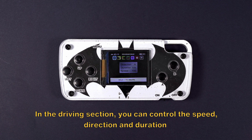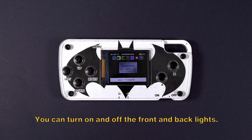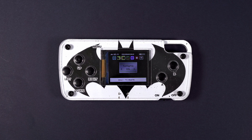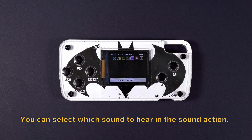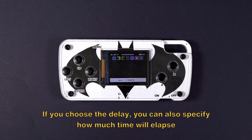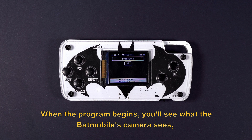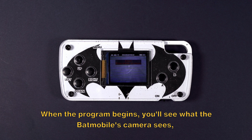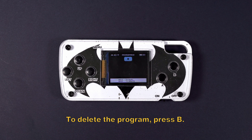In the driving section, you can control the speed, direction, and duration of the Batmobile's drive. You can turn on and off the front and backlights. You can change the color of the LEDs in the underlights. You can select which sound to hear in the sound action. If you choose the delay, you can also specify how much time will elapse between separate actions. Once you've created the program you want to run, hold down the A key. When the program begins, you'll see what the Batmobile's camera sees, with icons at the bottom indicating which action is next. To delete the program, press B.